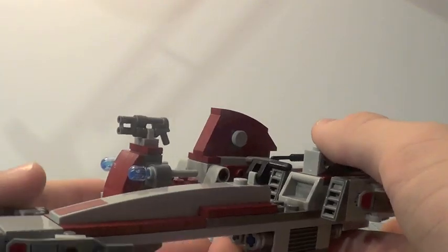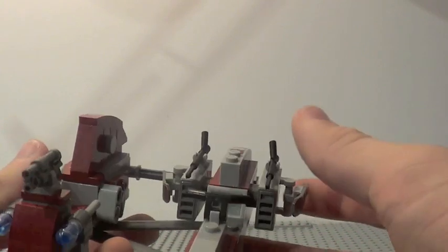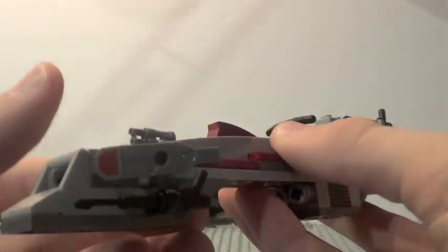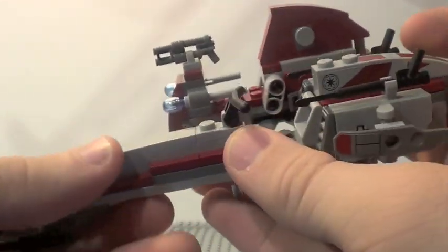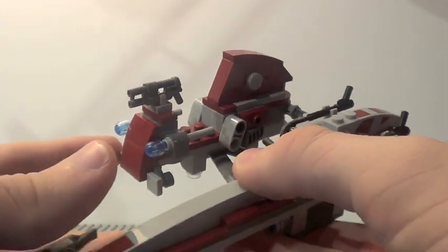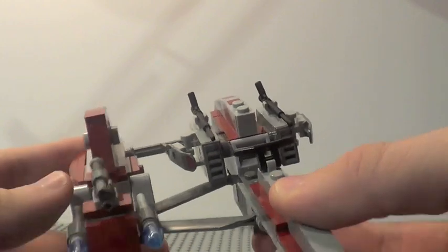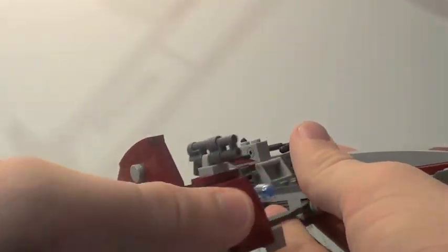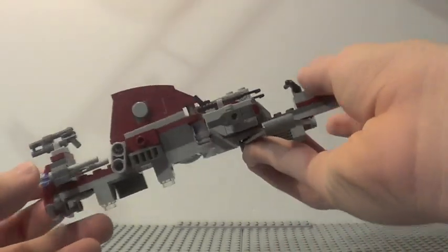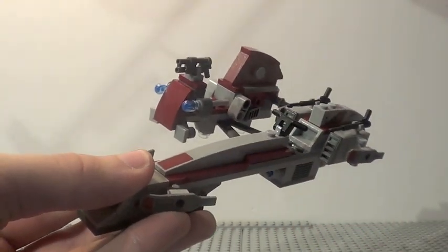Now of course the main part of this set is the Bark Speeder with Sidecar, and this is a pretty cool design. It's really, really long, which is very nice, and I like all the little sticker details — little guns, harpoons there, which is really cool. There's a nice little space you can fit Obi-Wan or Captain Rex. The sidecar itself is a decent little design with some flick-fire missiles on the side. The main feature is that you can move it so the sidecar can be shooting from behind while the bark speeder is still flying forward. It's a little bit of a cheesy design — a sidecar in Star Wars — but it's still a pretty cool looking speeder.